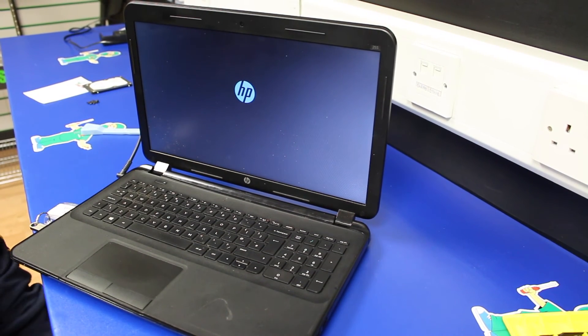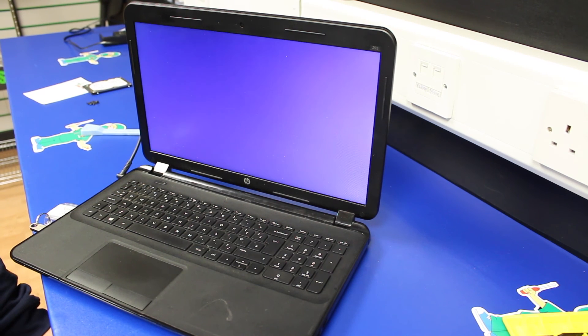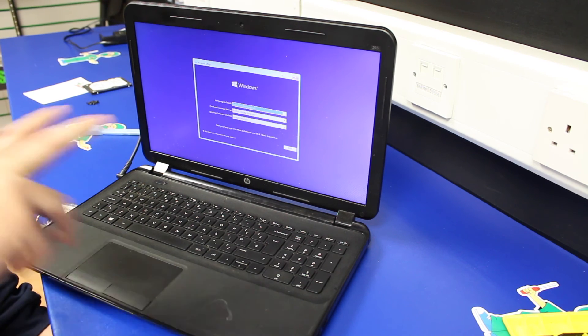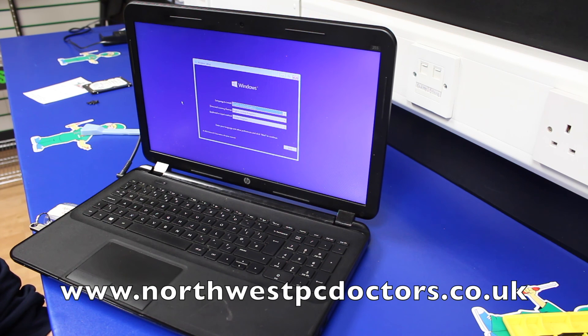That basically gave you an insight into how you open up an HP 255 G2 laptop and replace the hard drive. Obviously we've got to go back through now, reseat everything, fasten the case back down — there are three screws under the memory cover that need to go back in, memory cover back on, and then all the screws in the underside of the machine back in place. Don't over-tighten them as you'll start snapping the plastic lugs on the underside of the top lid. Once that's done we give the laptop a good clean and it's ready to go back to the customer. If you want to have a look at our website it's www.northwestpcdoctors.co.uk — thank you.